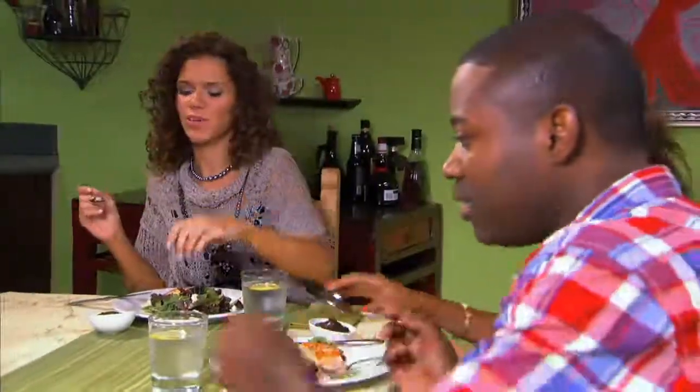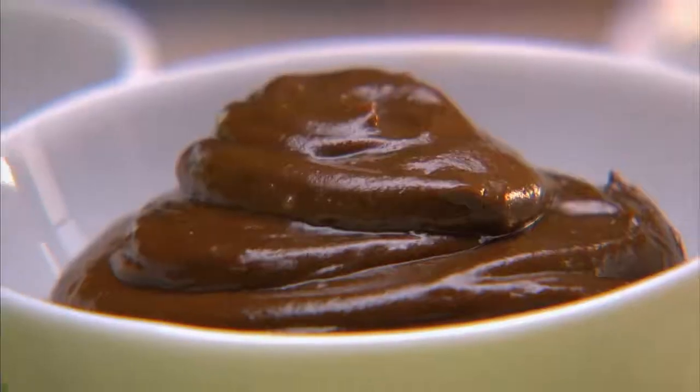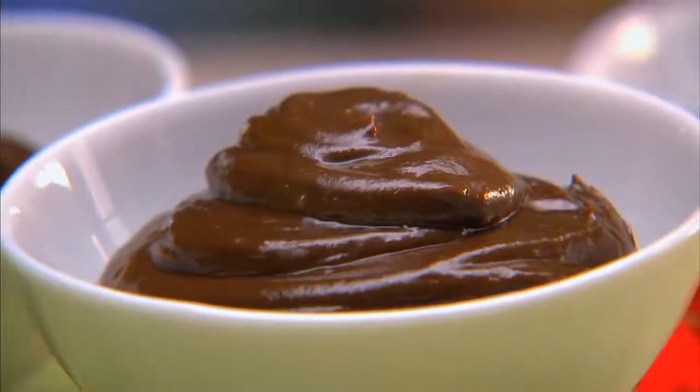Can we try some dessert? Yes, the best part. I'm ready for the guiltless mousse. Guiltless chocolate mousse. All right.